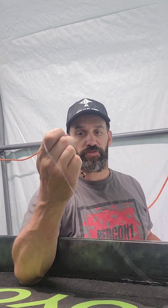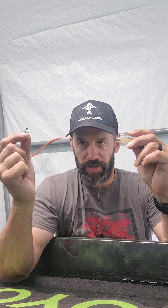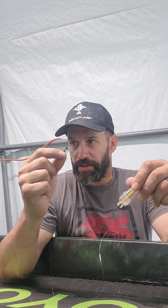I will show you this rig in action during the Elite Mystery Tackle Box challenge, so when you see that video come up, there'll be a bit of footage showing how this actually catches fish. Hopefully you watch that video, like and subscribe to the channel — I appreciate everybody who subscribes and likes the videos. Thanks!